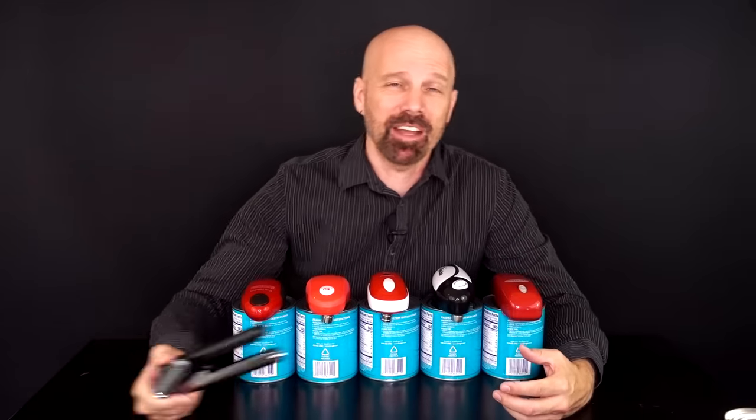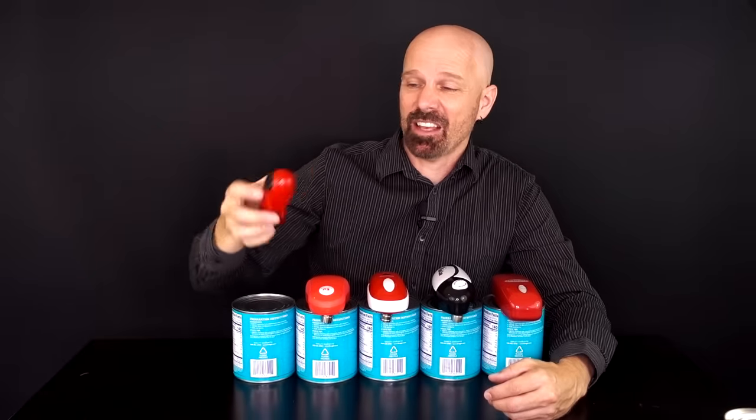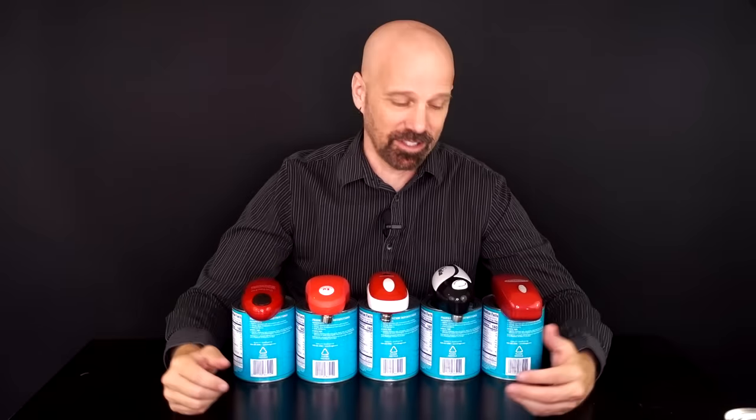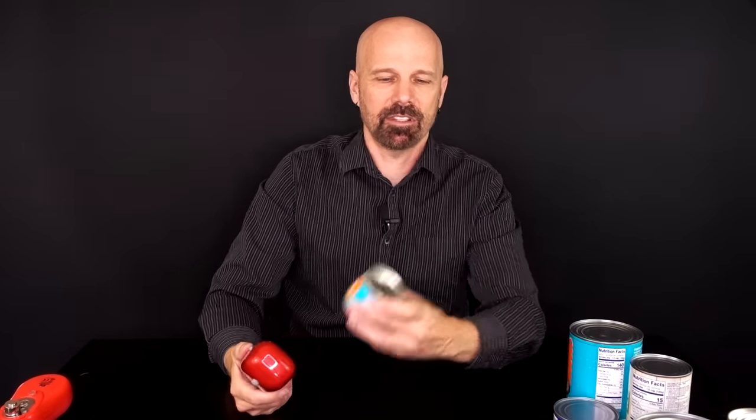Some of you may remember my manual can opener comparison in which I picked the KitchenAid as the best one — you might want to check that out. These are different; they're all automatic, hands-free, one-touch can openers. You place them on top of the can and it does the rest. Prices range from $11 to $30. Let's see how much of a difference there really is. First up at $10.62, it is the As Seen on TV Handy Can. I'm doing four cans of different sizes, starting with the smallest.